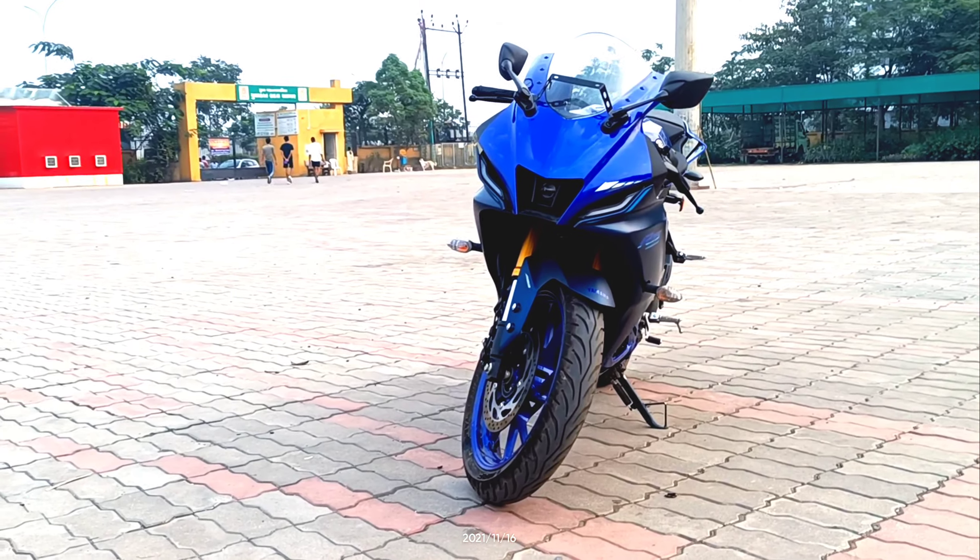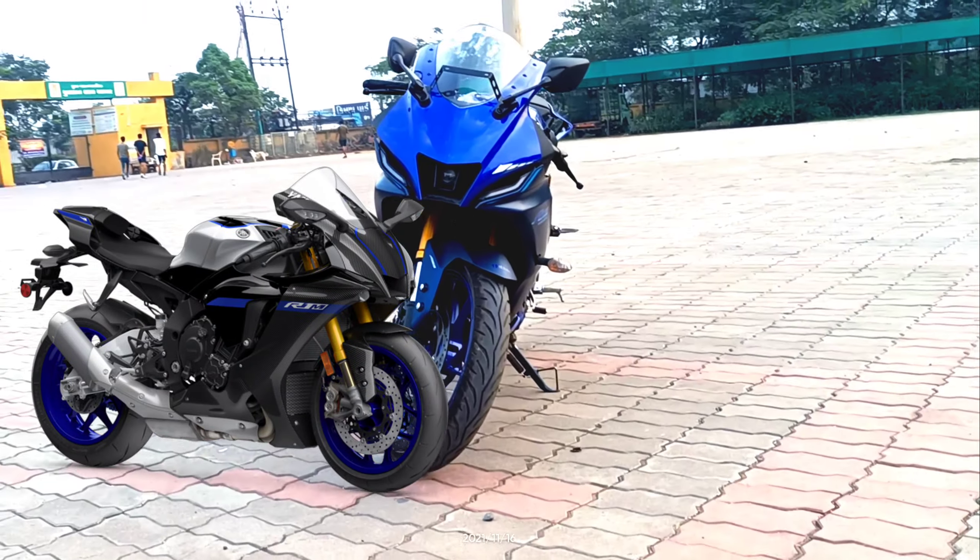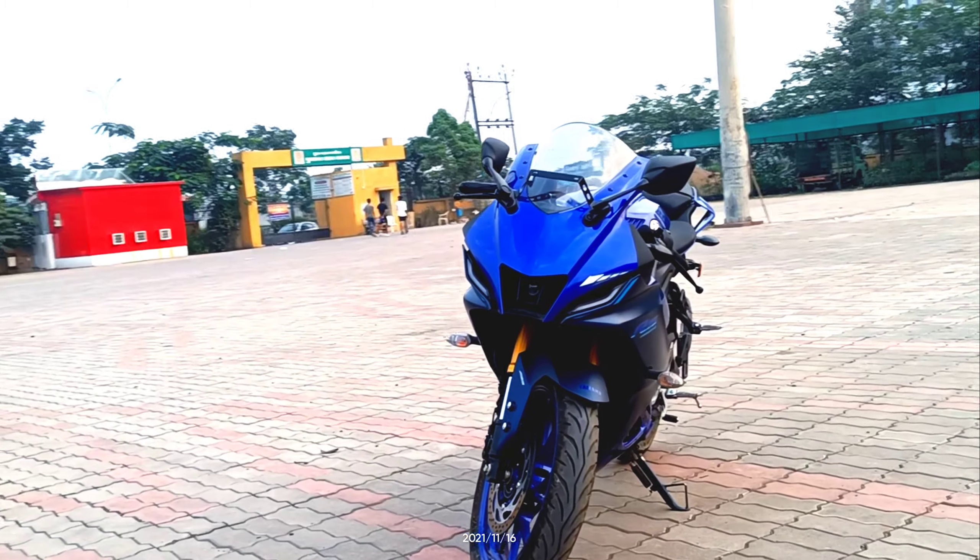First of all, let's talk about the front. If you can see it, there are two DRLs — it is inspired by the R1M. This is the R15 V4.